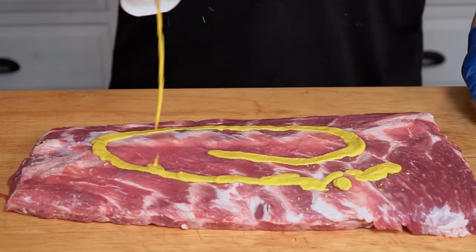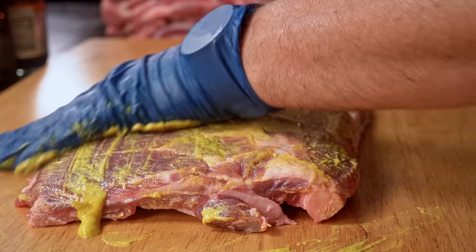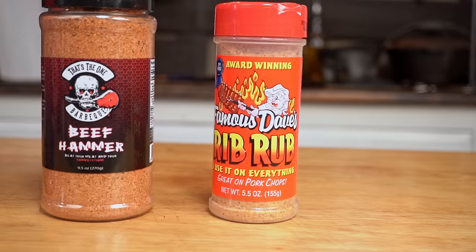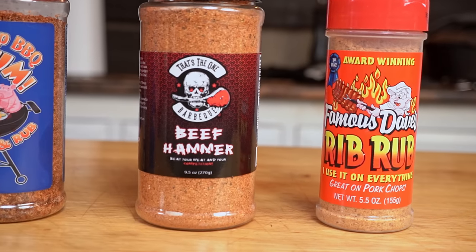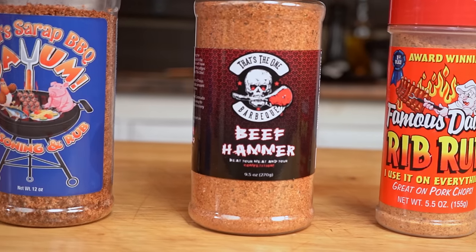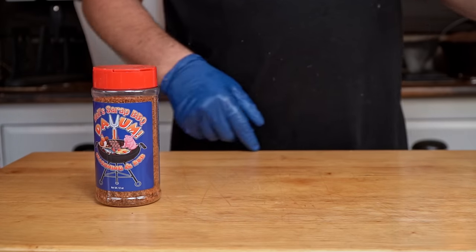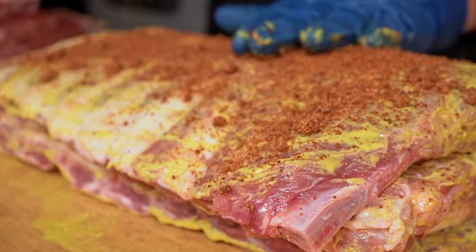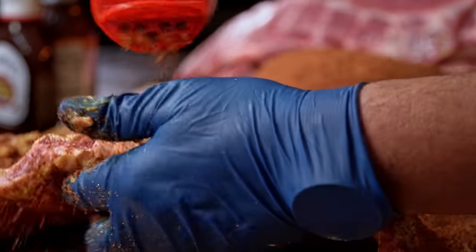Adding yellow mustard and rub to all these ribs would be a mess, but there is only one way to go, so you better not mention anything to Miss Ninja. Since we are making all these ribs, it is imperative to try different rubs. The first rub I will use is my friend's Neo Seraph All Purpose Rub. This rub goes great with ribs and I know these ribs will have great flavor.